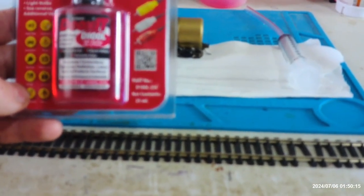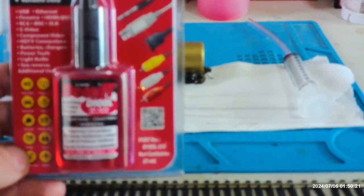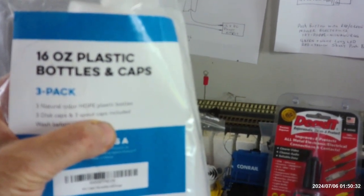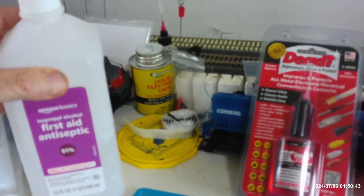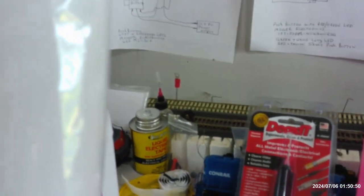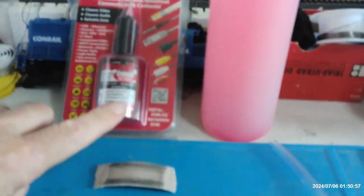It only has 25 milliliters in it. What I got was these 16-ounce plastic bottles and caps. I got some first aid antiseptic — it's 91% alcohol — and I put it in one of these plastic bottles. I filled that up with alcohol all the way. Then I took the contents of this Deoxit and created this bottle. That dilutes it to about 5%.